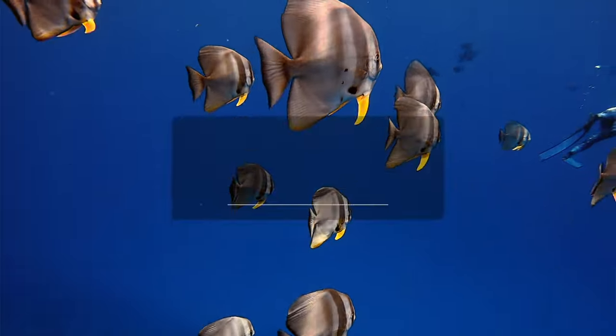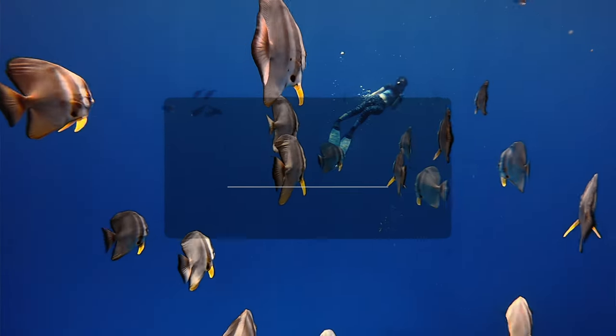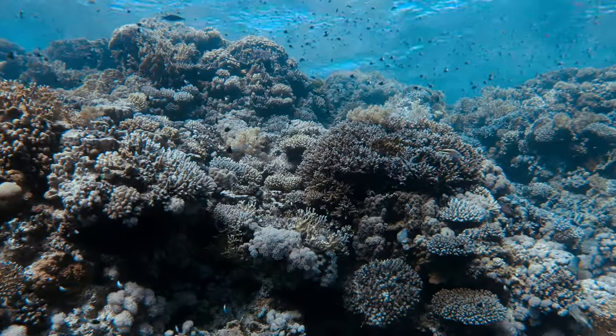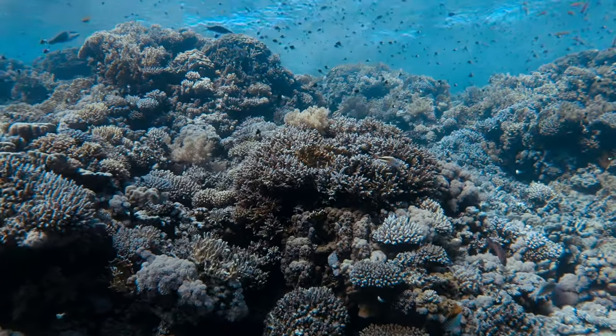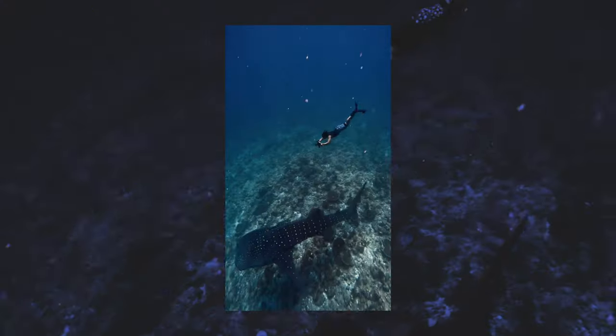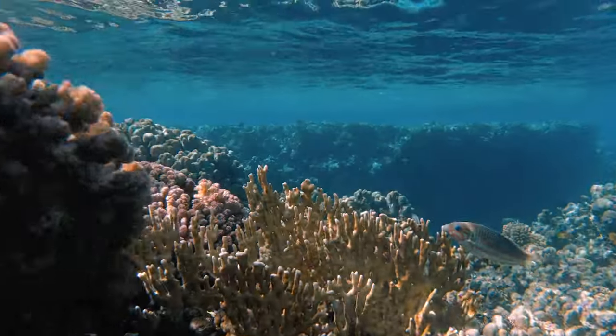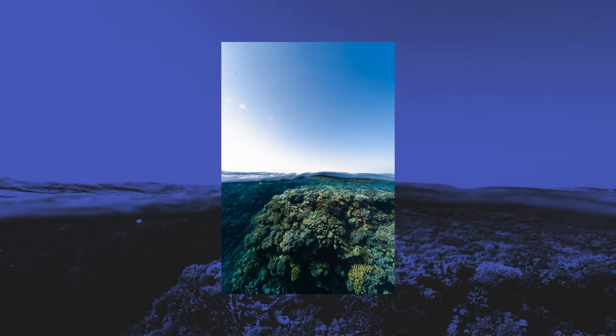A common misconception is that only scuba divers have incredible encounters with wildlife and that you have to dive very deep to engage with marine life. The truth is quite the opposite — the majority of biodiversity is actually found in shallow reefs across the world, providing incredible opportunities for photography with natural light. In fact, the majority of my underwater content up until the last year was taken whilst freediving. So if you have issues with your ears or scuba diving isn't your thing, don't worry — there are plenty of shallow marine habitats perfect for snorkeling that provide ample opportunity for photography with natural light.